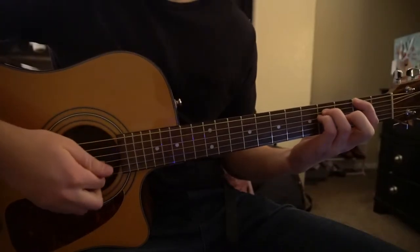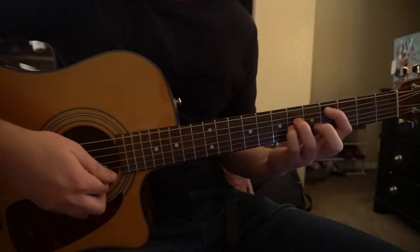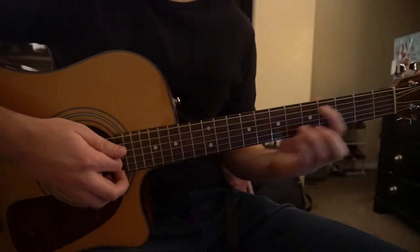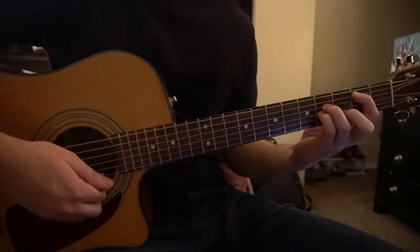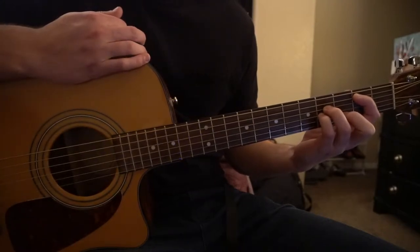We're going to learn all these chords: an F sharp 5 chord, a B5 chord, a C sharp, a D minor, D sharp minor, and a B minor chord. We're going to start out by learning those chords, and then we're going to go over the strumming pattern and the progression.